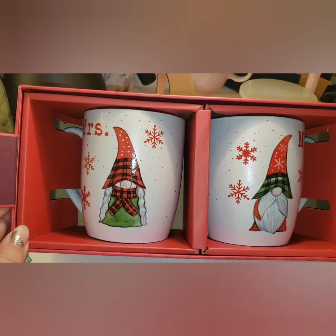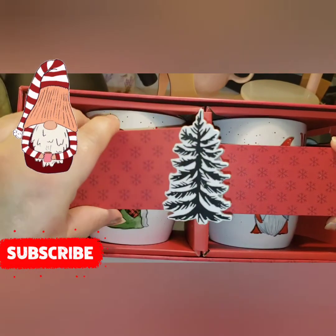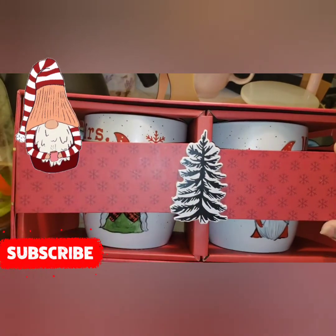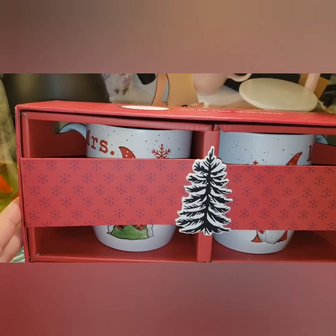That's the last of my little gnome haul! If you guys like seeing shopping hauls or collection hauls like this, let me know. I'll see you guys in the next video — bye!